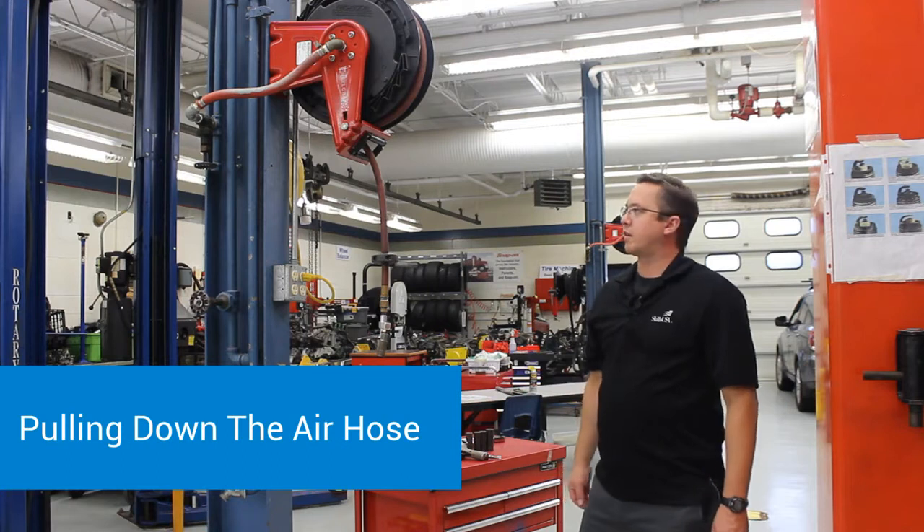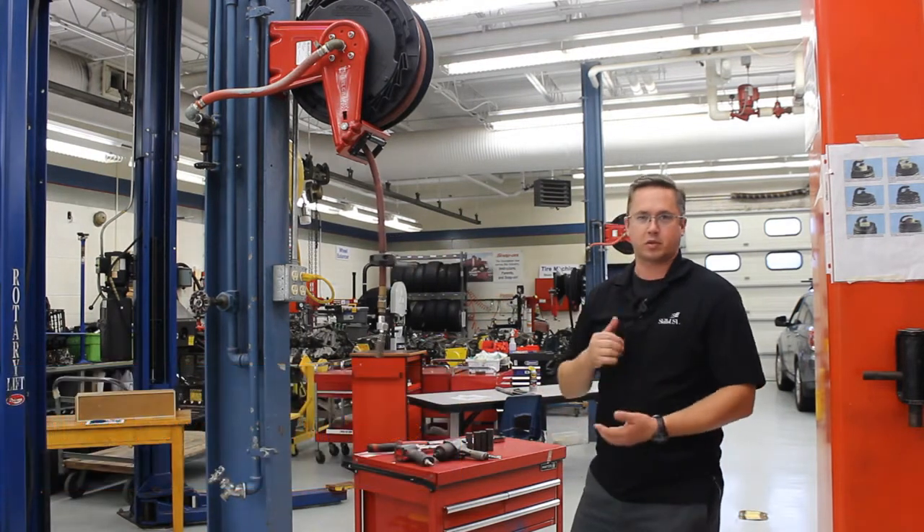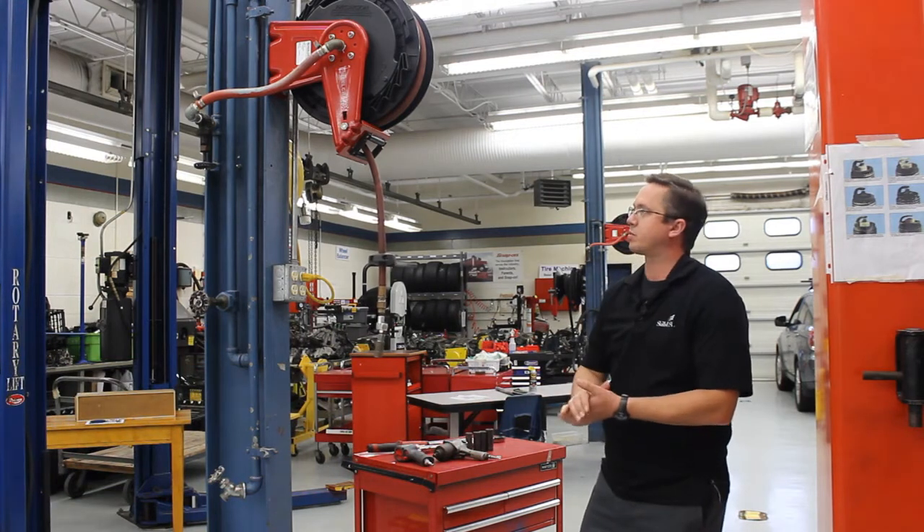Hey guys, this video is going to be on connecting up the air hose to an air tool to then be able to do a tire rotation, and then we'll follow it up with torquing the wheels.